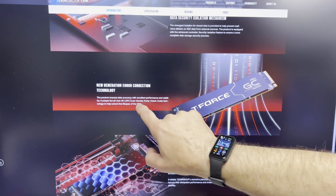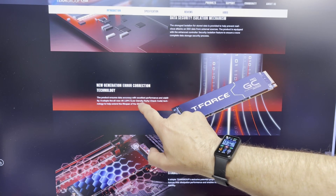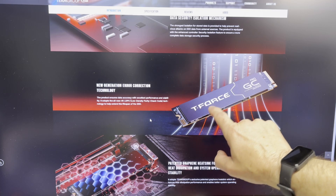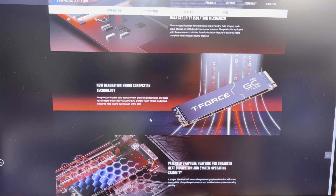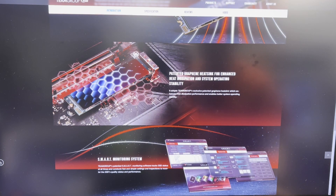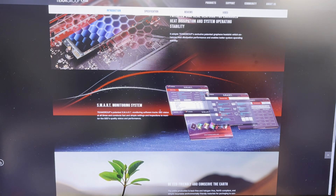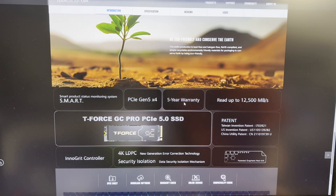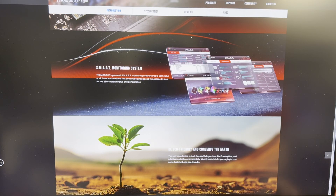There's new-generation error correction technology — 4K LDPC, which is low density parity check code — to help extend the lifespan of your SSD. I've been using SSDs for many years now and have yet to wear one out. The graphene heatsink goes a long way to help keep it cool. There's also a smart monitoring tool we'll look at next, plus a five-year warranty. Let's look at the smart tool.